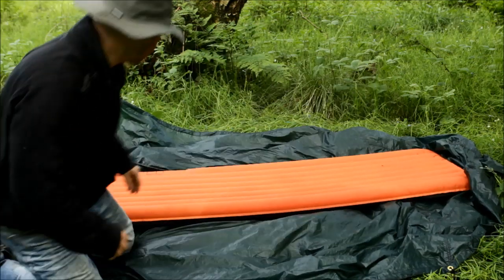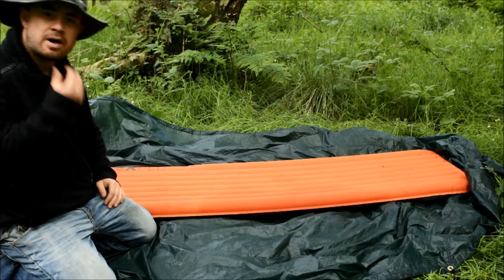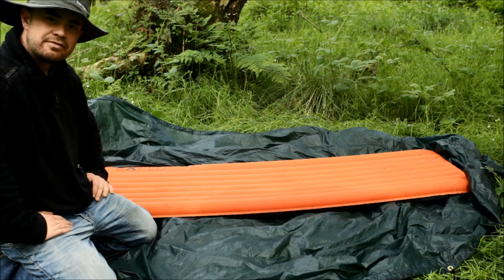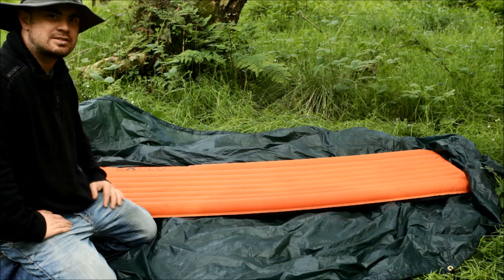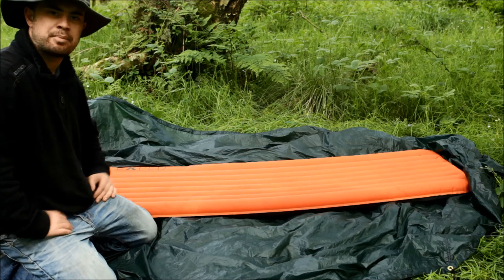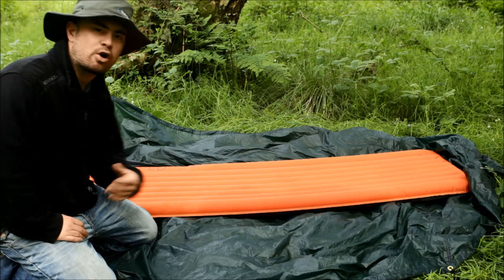I've had this for ages, and if you've watched any of my hammock camping videos you'll have heard me bang on about this thing. I've never done a review video of it because it's not a new product, so I know the buzz has already gone — there are a lot of videos out there — but I just thought I talk about it so much I owe it a video.